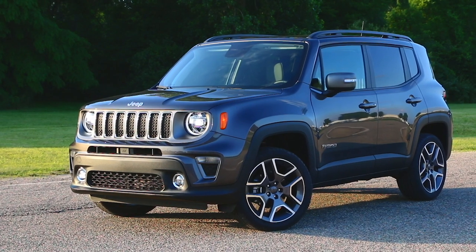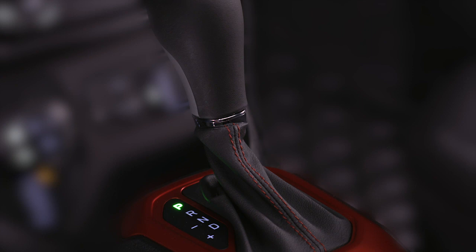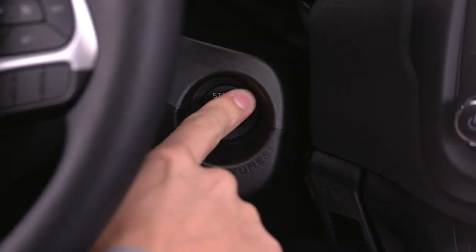To turn off the engine, come to a complete stop, shift into Park, then push and release the Engine Start/Stop button.